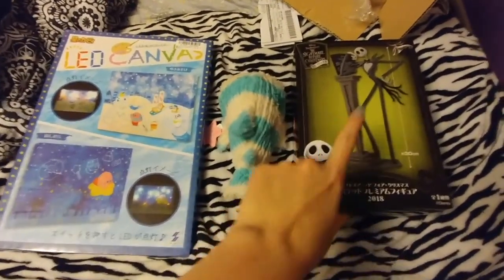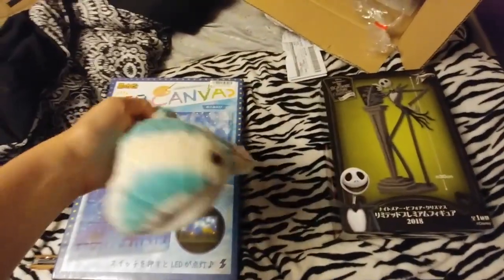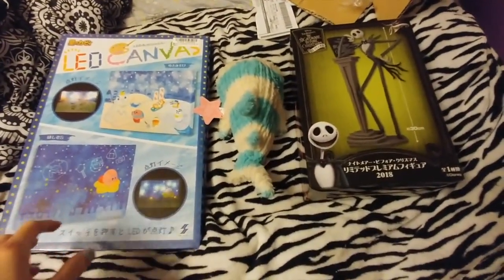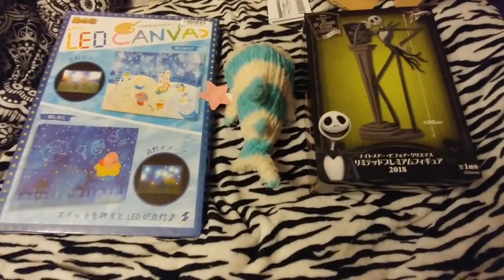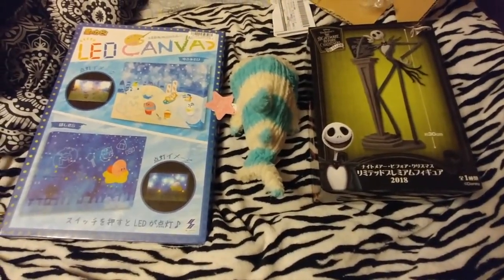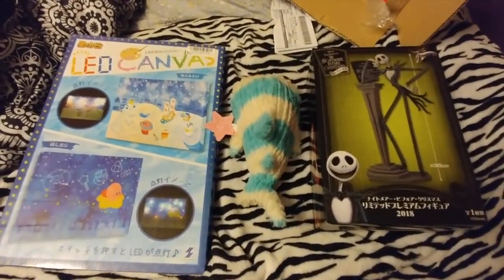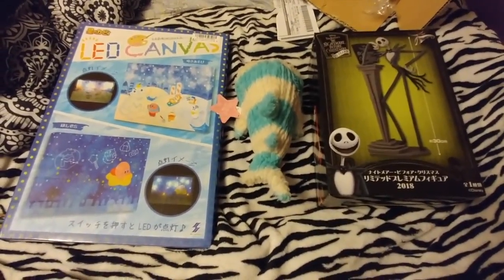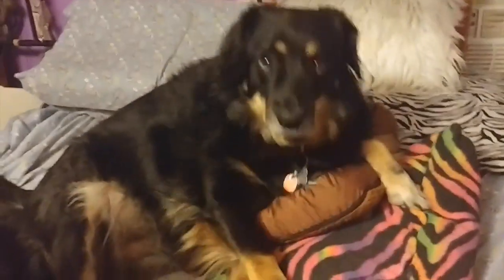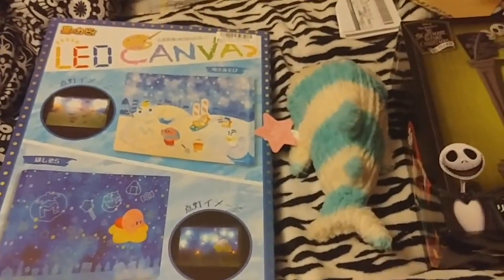Between these three, which one is your favorite? I have to go with the Jack figure because I love Jack, but a close second would be the Kirby LED canvas, and the well shark is just really cute too. Let me know in the comments which is your favorite. I'll leave all the links for Teriba below. Please make sure you are kind and compassionate to everyone around you. My dog wants attention — say bye, Nala! Thank you guys for watching and I hope everybody has a good day!